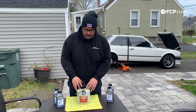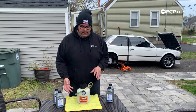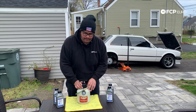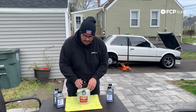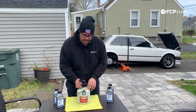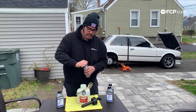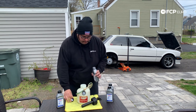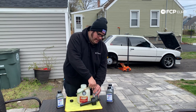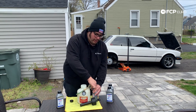Before we bring the Motive bleeder over to the engine bay, we want to fill it up with fluid first — that way you're not filling it at the car and potentially making a mess. I always like to lay down a dirty rag underneath in case you spill. I'm going to go ahead and pour all four bottles in now, because brake fluid doesn't really keep for a long time after you open it, and I want to make sure this whole system is flushed really well.